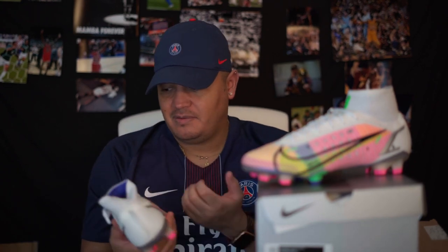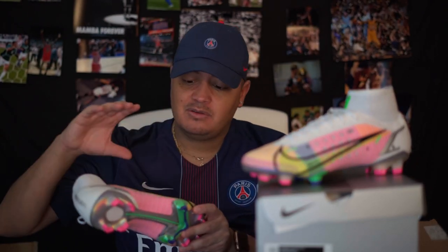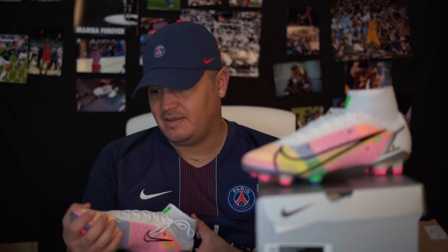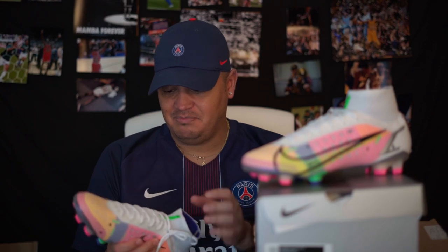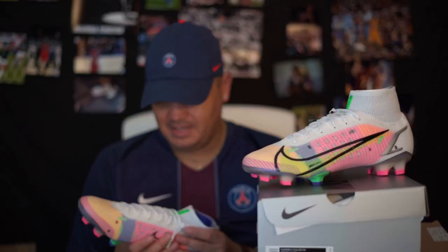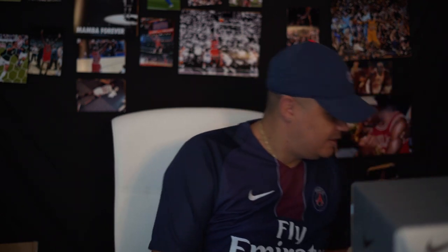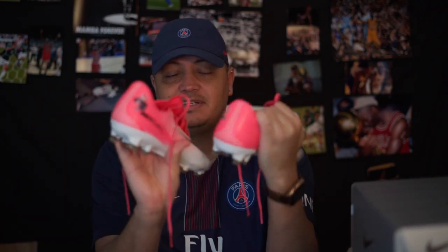Ever since — I believe it was the Superfly 6, I don't even remember when they made them the same — but let me show you guys what I'm talking about. I'm going to move these out of the way and pull out some boots to show you the difference.